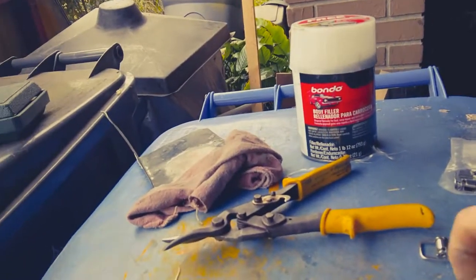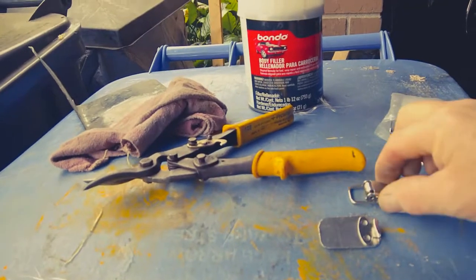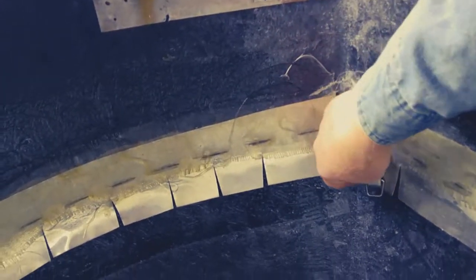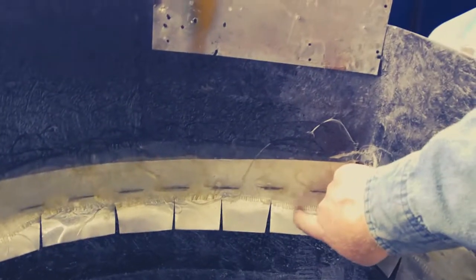Now we're going to install the clips. These clips are going to go on these plates — this one will mount here, and this one will mount on this metal trim, right in here. We'll put one right there like that — we'll have four of them: two on the bottom and one on each side on the top. These pieces here are going to be on the inside for this to clip to.